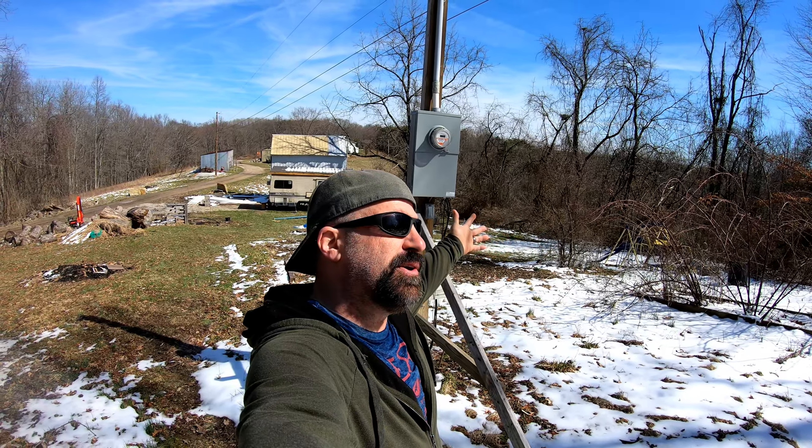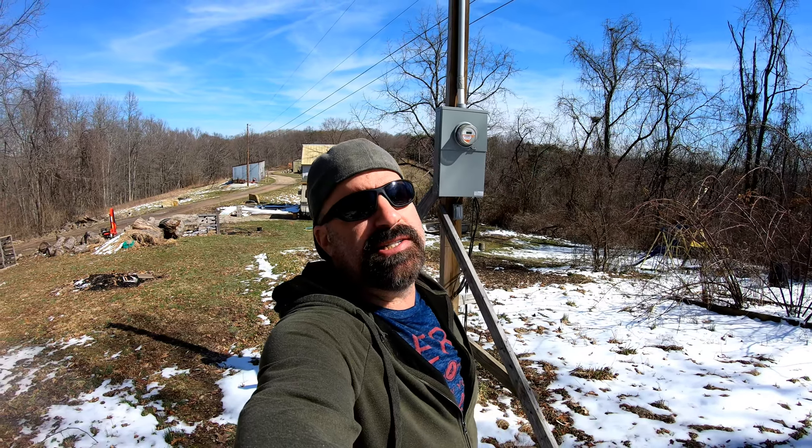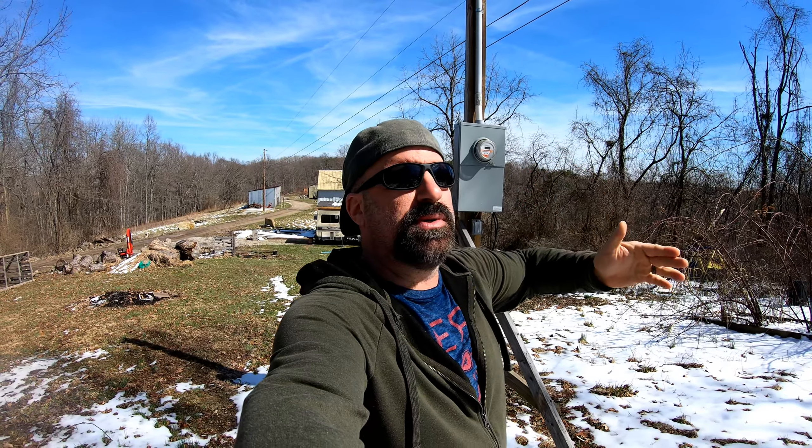Welcome back to Frugal Homestead. I finally get the time and the weather to make you guys a tiny home update. With all the things going on at the old house up here with the water lines, the sewer lines, and so many other things, it's been hard to find time to come down here.